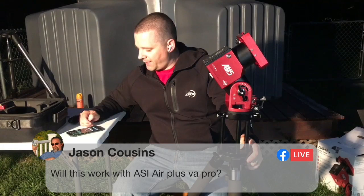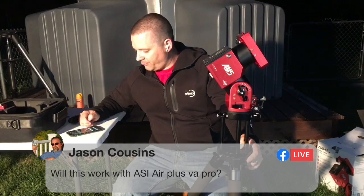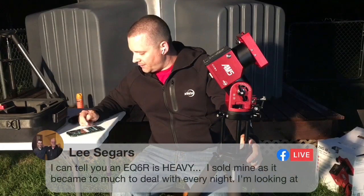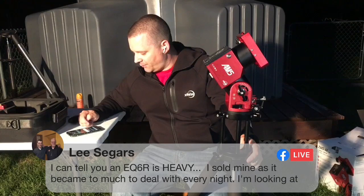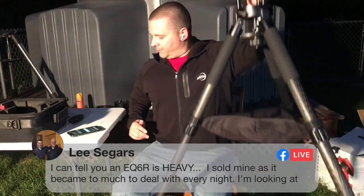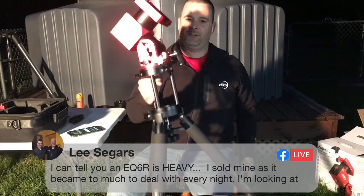Jason Cousins asks: will this work with the ASI air Plus or Pro? This will work with both the original ASI air version, the Plus version, and the Pro version — it'll work with all three. Lee Seegers says an EQ6R is very heavy — he sold his because it became too much to deal with every night and is looking at this as a replacement. And it's much lighter — I can lift it right up with my left hand all night long.